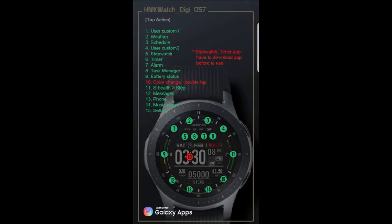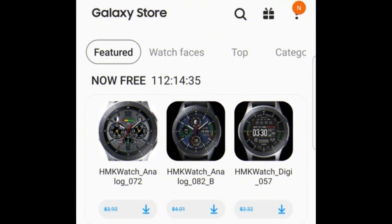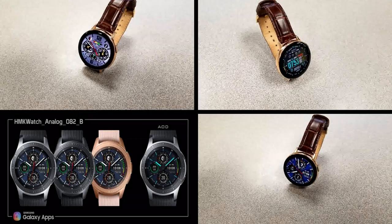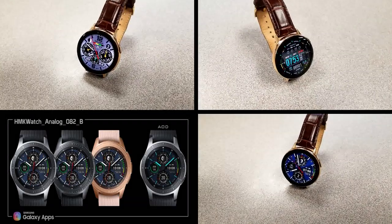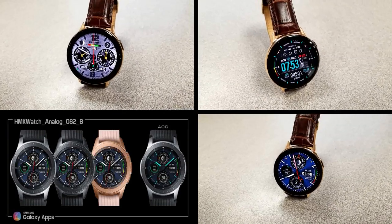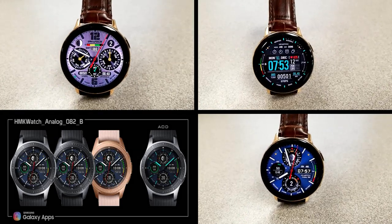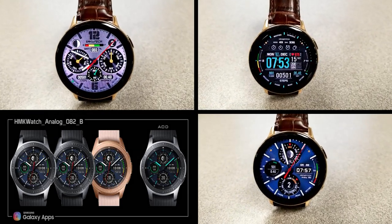All three faces have been optimized for AOD mode. That's a quick recap of these three watch faces you can pick up for free in the Galaxy App Store this week — just remember to grab them before end of day Friday because after that they'll be switching back to paid versions. Thanks for watching the review and make sure you follow us on Instagram for more updates and giveaways. I'll catch you guys in the next episode — until then, take care.